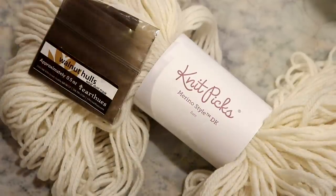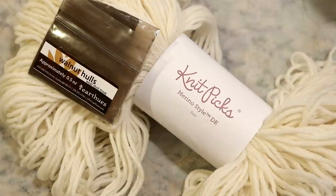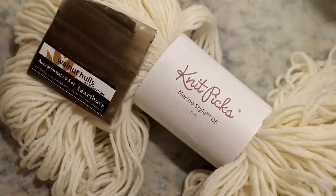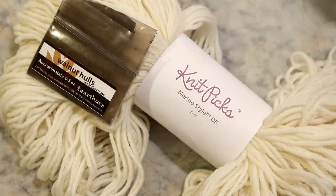The dye we're using today is about a half ounce of walnut hulls from Earth Hughes. I've used some of their other natural dye powders before in an experiment comparing an alum mordant versus no mordant with various colors. For logwood, no mordant gave a deep brown and with the mordant you got a purple — it can make a huge difference. With walnut hulls, the tannins mean you don't actually need a mordant to set the color, and that is what I want to do today.